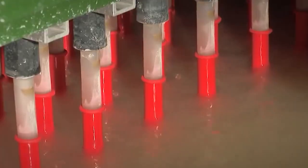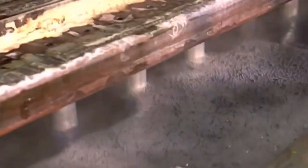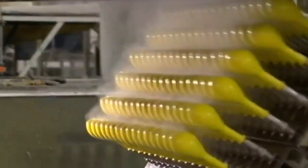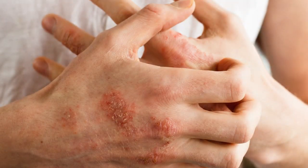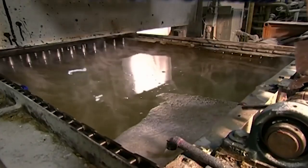Once the lip has been formed, the dipped molds continue through the production line and are then dipped into a large pool of hot water, where they soak for up to 16 minutes in order to leach out any impurities. This soak also leaches out a specific protein derived from Hevea brasiliensis, which causes latex allergies, making the balloons much safer for end consumers. No one wants an allergic reaction during a party.